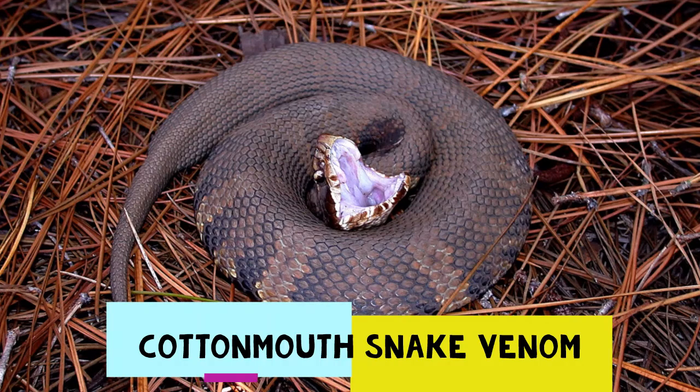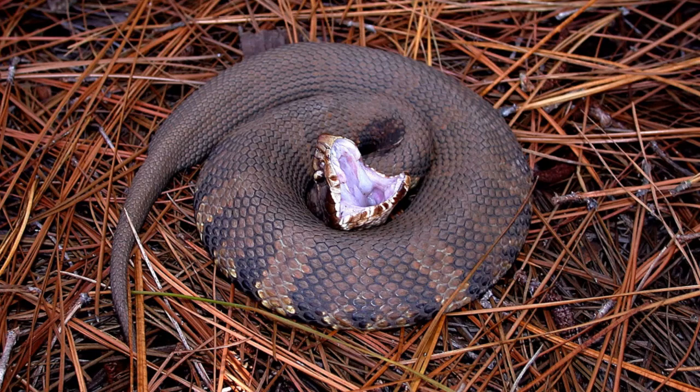The venom from a cottonmouth mainly consists of hemotoxins, which prevent blood from coagulating. This prevents blood from clotting as the venom spreads through the body of a bite victim. The end result, if not treated with professional care, can involve internal bleeding, hemorrhaging, and more. While pain and swelling at the bite location is obviously an issue, these latter concerns can be avoided with anti-venom, which will be supplied if emergency action is taken.